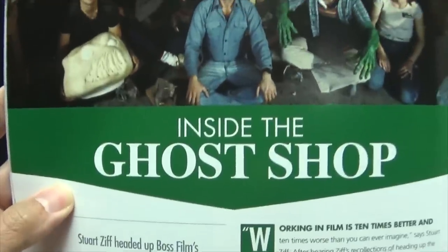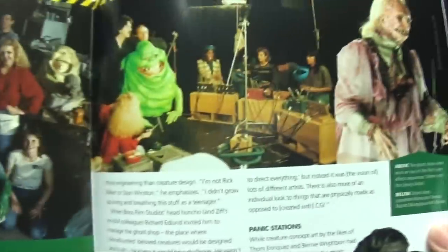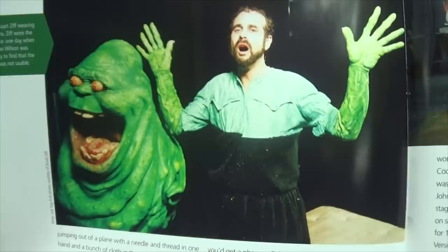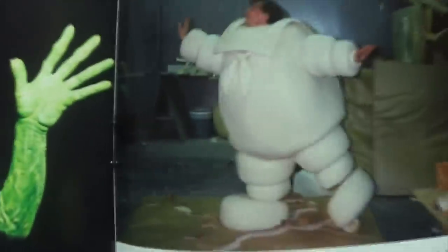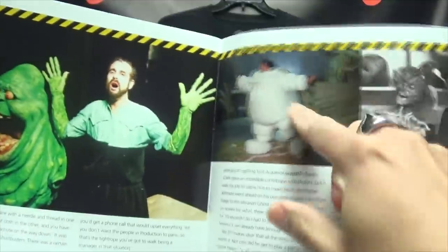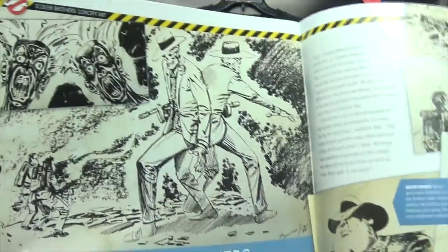Cool stuff. Inside the Ghost Shop — again, about all the creators and makers responsible for the effects and whatnot. That's precious. That's great right there. That's awesome. I want to be the dude in that suit. That was probably fun — or maybe not. It might have been a nightmare to be in that suit.